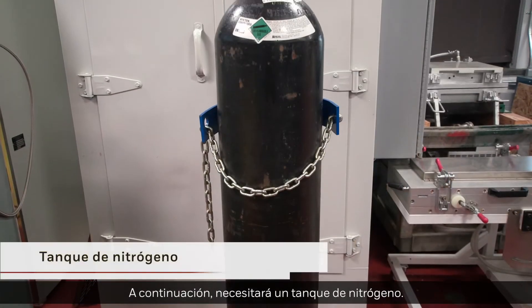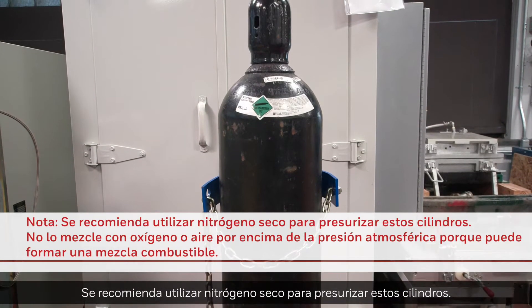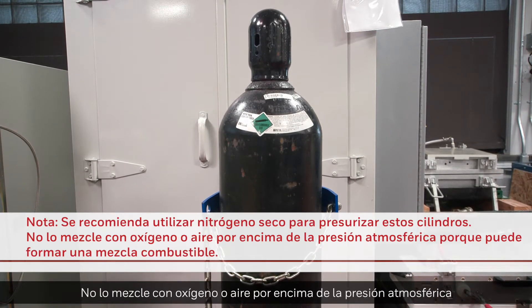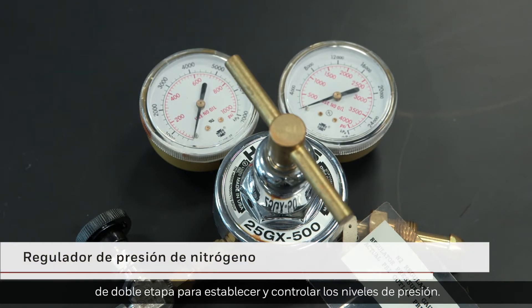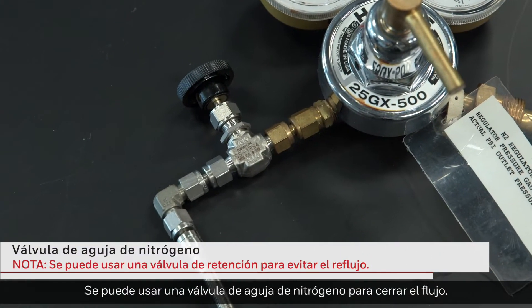Next, you'll require a nitrogen tank. It's recommended that dry nitrogen be used to pressurize these cylinders. Do not mix with oxygen or air above atmospheric pressure, because it can form a combustible mixture. You will also require a double-stage nitrogen regulator to set and monitor pressure levels. A nitrogen needle valve can be used to shut off the flow.